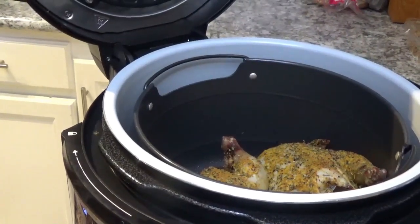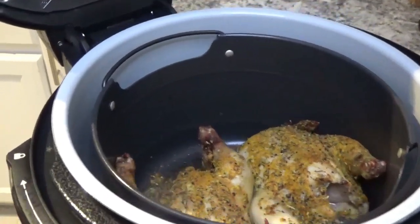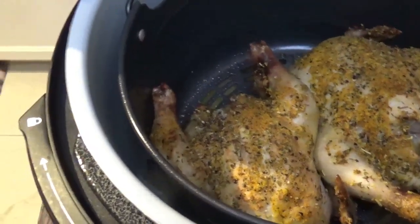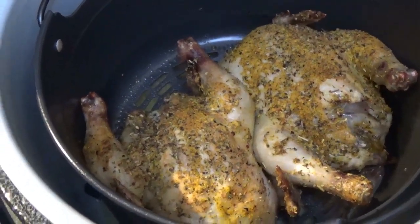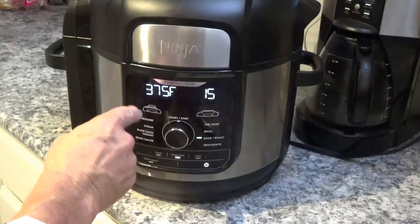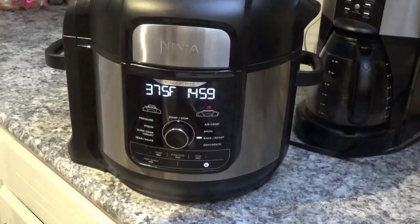Oh yeah, they're coming along — you can hear them just sizzling down in there. That's looking good! Let's see if we can get a better look. Now we'll shut the lid and leave it exactly the way it is: 375 for 15 minutes on bake roast. Hit the start button — there it goes again. I'll bet next time we open this lid there's going to be a lot of difference down in there.